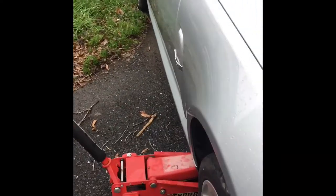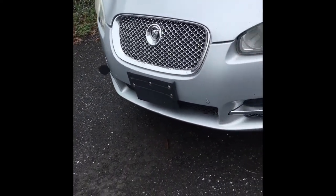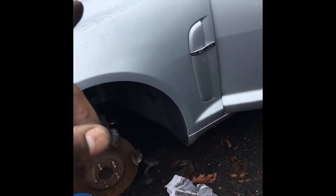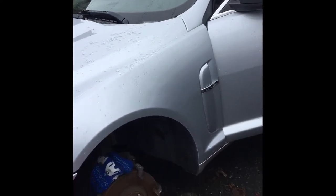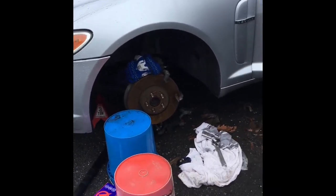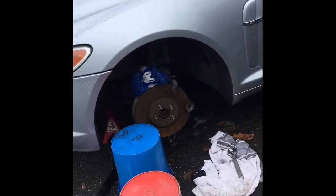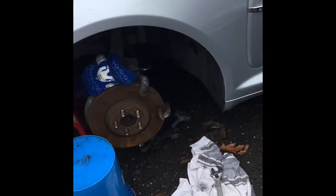Mind you, this is all from a tow — go back to my other video where I broke my Jaguar XF. My inner tie rod got broke off from a tow. The only problem I should have had was in the back, and getting a new wheel and tire because I hit a pothole and bent the rim. But it is what it is. Let me go ahead and throw this brake caliper back on, put the wheel on, and I'll come back and close up.